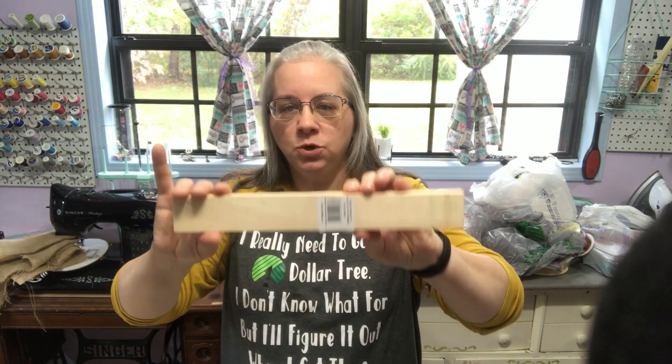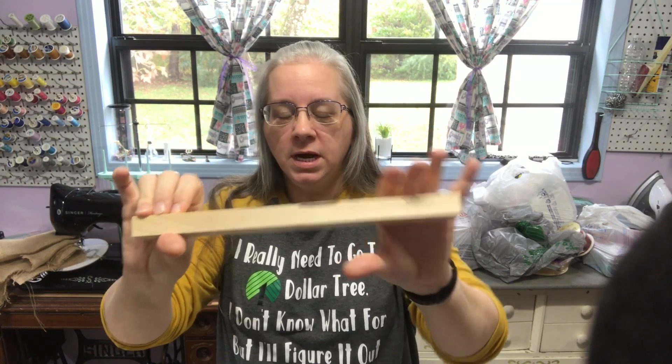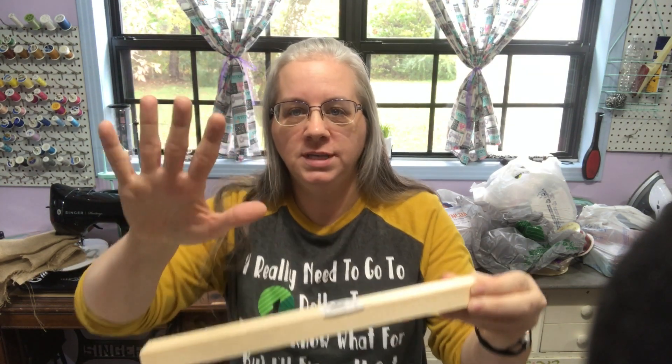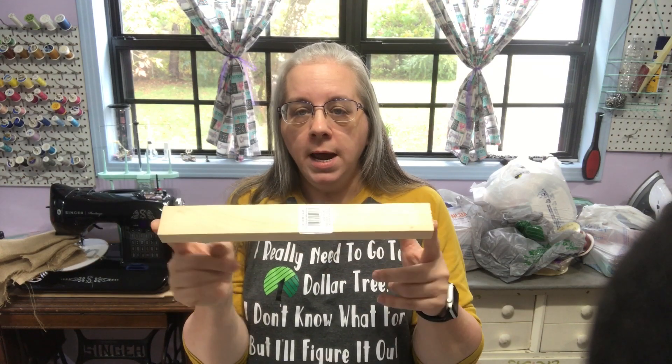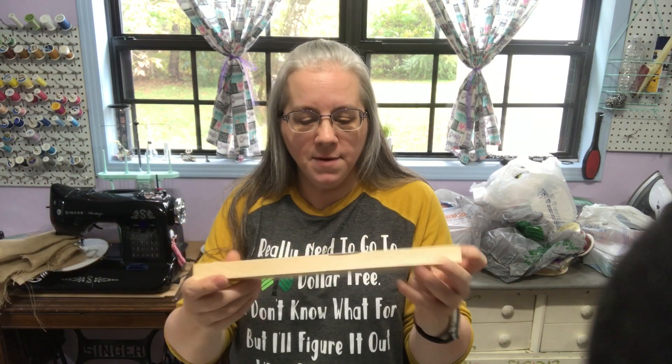Right now I'm gonna show you things from the Dollar Tree — one of my favorite places. I love this shirt; I wear it quite frequently when I go. So first thing is I'm going to show you the wood I got. They have these little pieces of real wood — this one is the 12-inch. You can buy boards like this at Home Depot or Lowe's for more bang for your buck, but for convenience I picked up one for DIY.